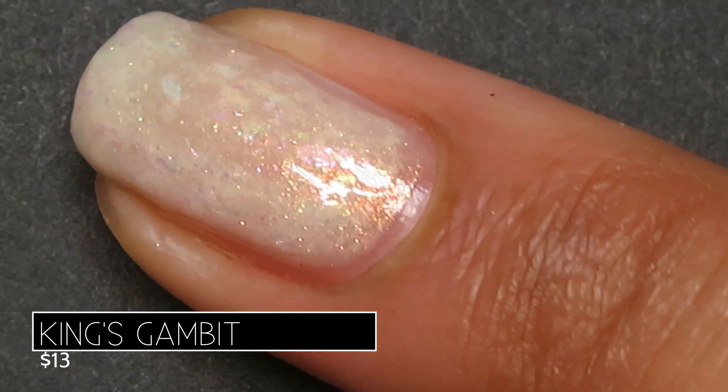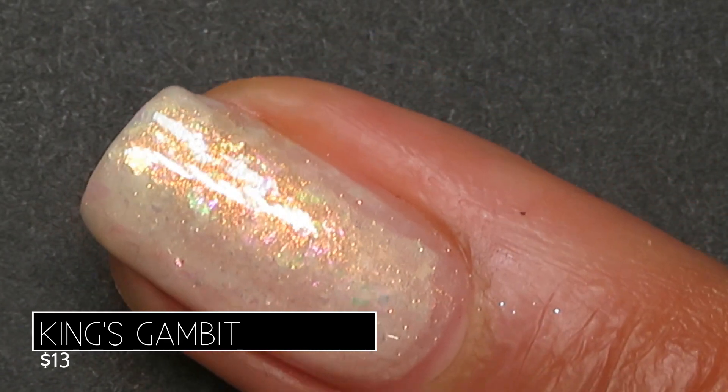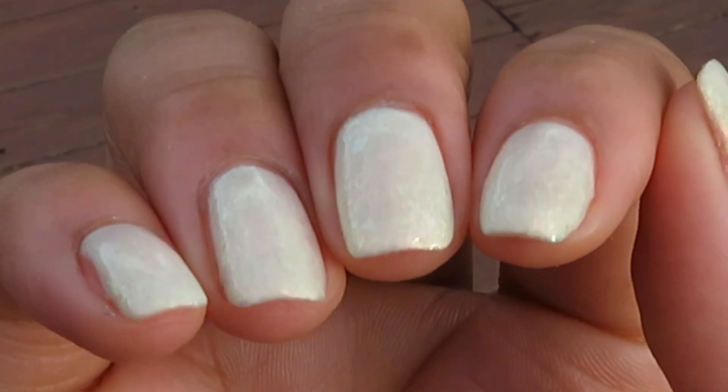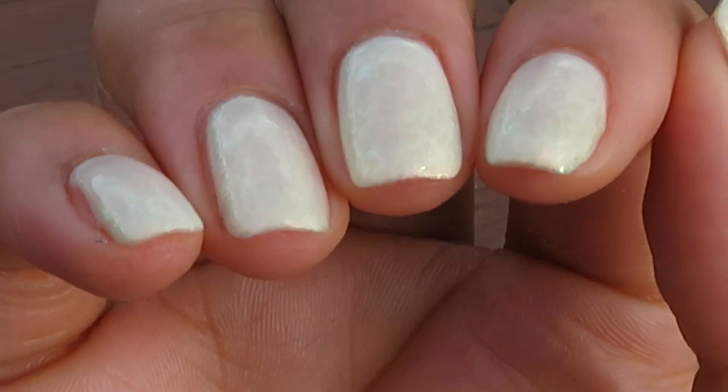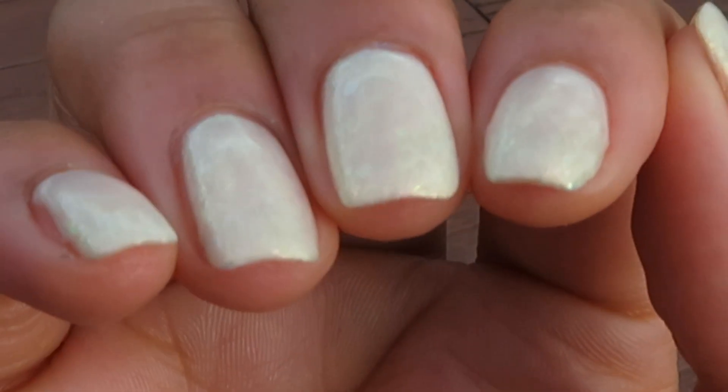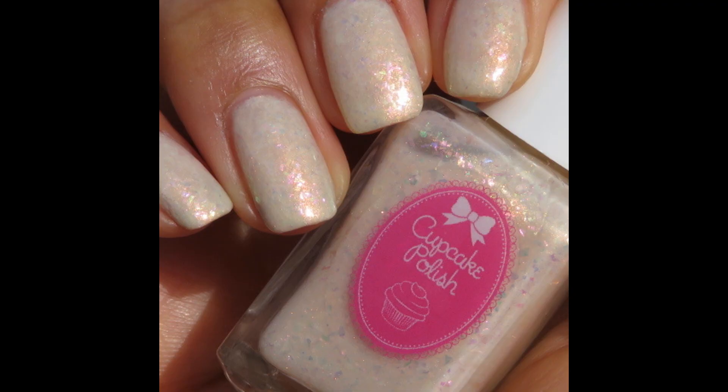As I'm moving my hands around here you can really see that beautiful shimmer shift from red to orange to green. So breathtaking. Pictured are three coats of King's Gambit with a glossy top coat.